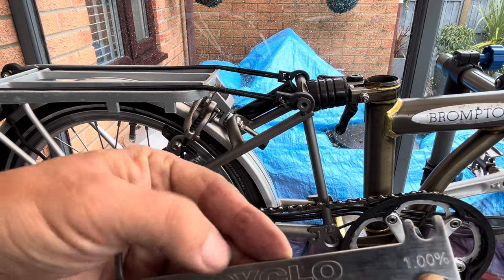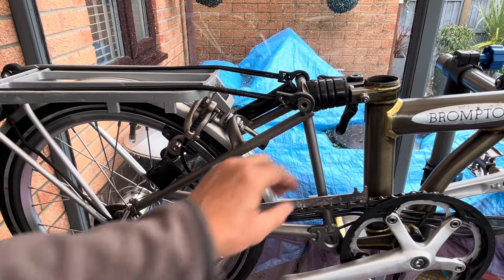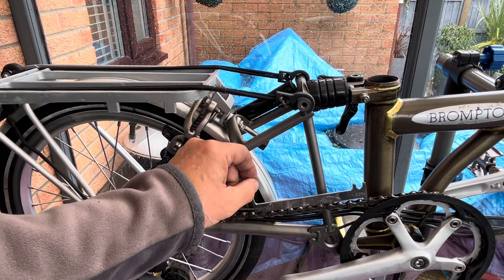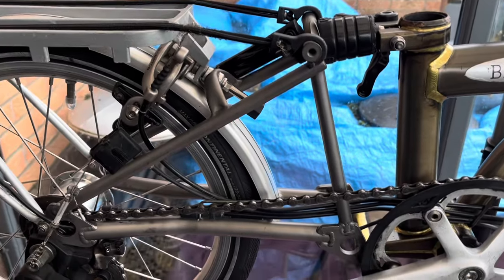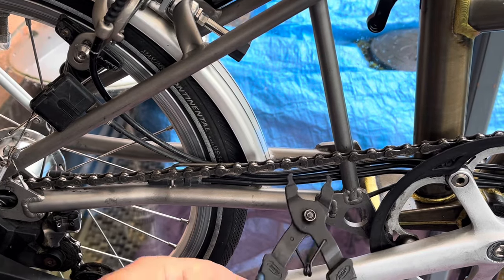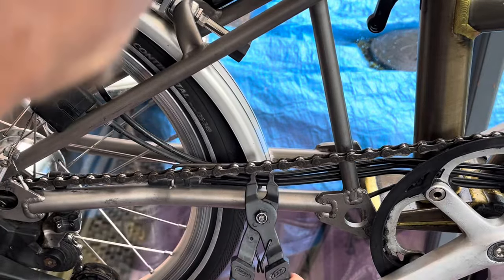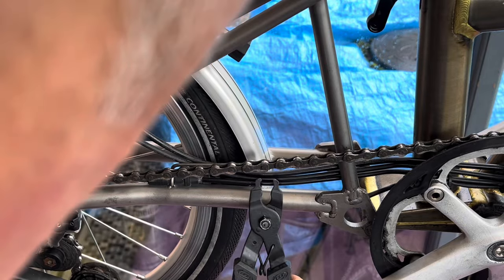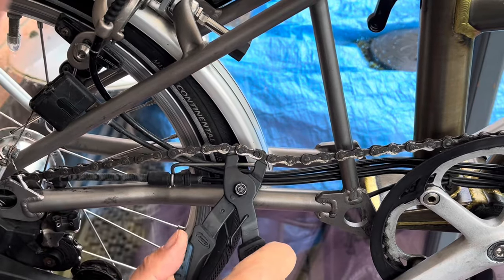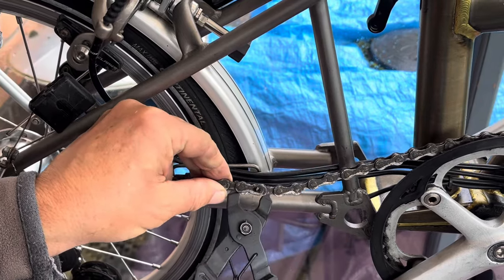Next I'm going to be taking off the chain. This is the chain wear indicator tool — if it slots into the chain, that indicates it's worn to the point where you need to replace it. I'm replacing the front chain ring and the rear sprockets anyway, so as a matter of course I'd replace the chain. The Brompton chain has a quick link, so it's relatively easy to remove. You can do it with a bit of cord or long-nosed pliers, but the correct tool just makes the job nice and easy.